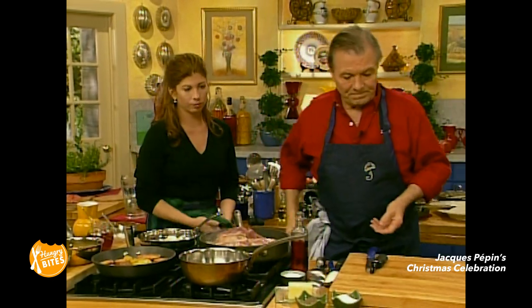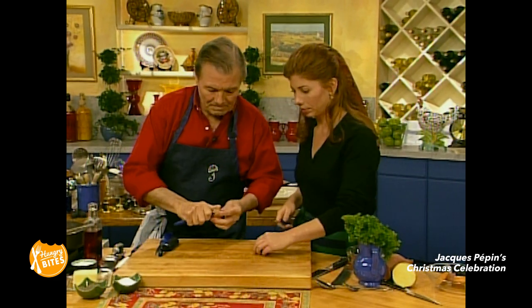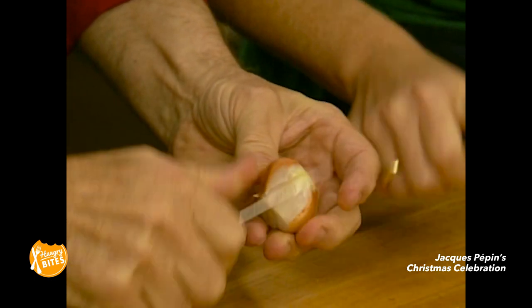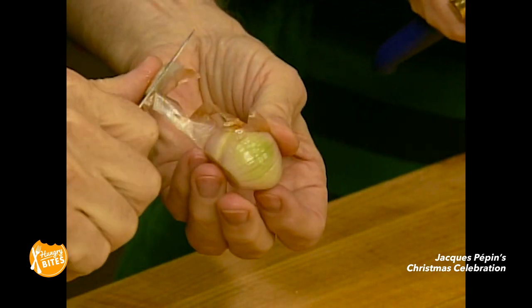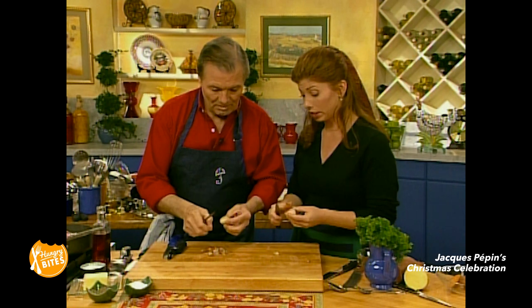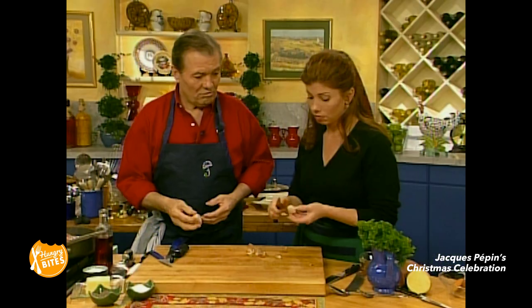I have some shallots with water here. So here's what we do — you can peel one. Is this going to be instead of the pearl onions? Yes. Traditionally, you know, for Christmas... well, we do the shallot. Glazed shallot like that is very good — it's much better than pearl onions. They're also a lot easier to peel.